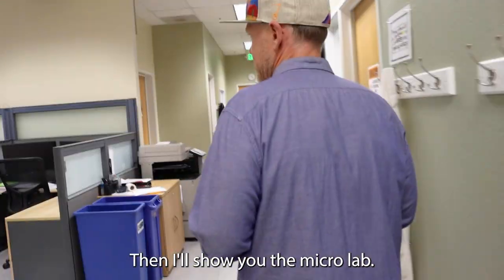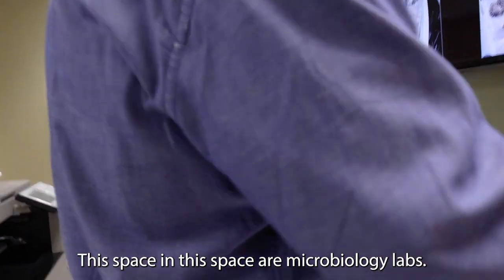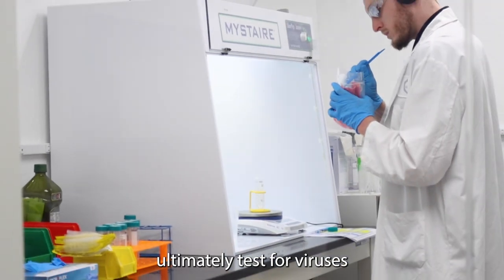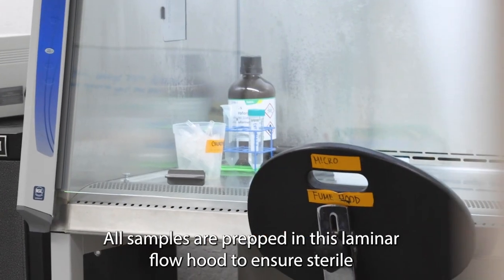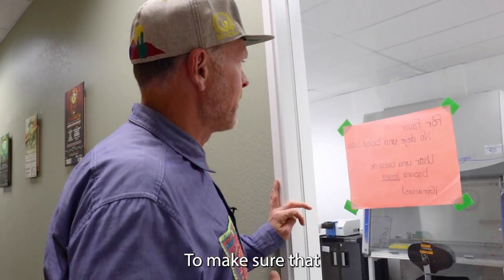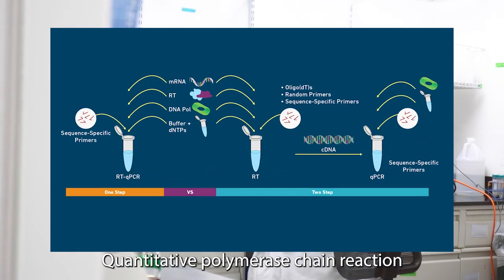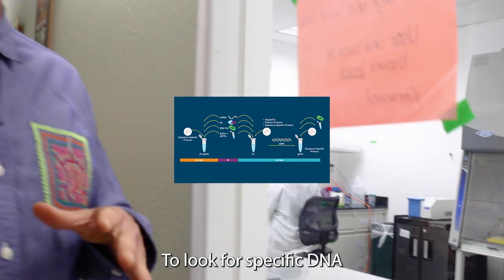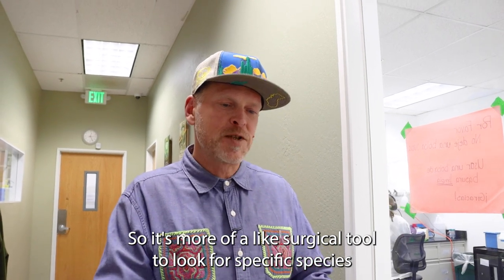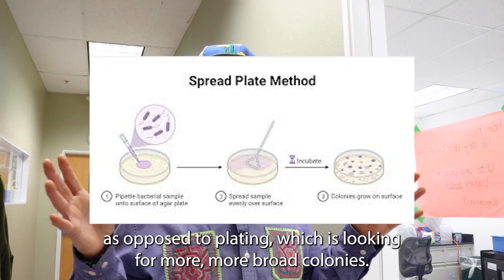Next I'll show you the micro lab. This space contains our microbiology labs, where we prep samples to ultimately test for viruses. All samples are prepped in this laminar flow hood to ensure sterile conditions and make sure there's no possibility of contamination from outside. We use qPCR — quantitative polymerase chain reaction — to look for specific DNA. It's more of a surgical tool to look for specific species, as opposed to plating, which looks for broader colonies.